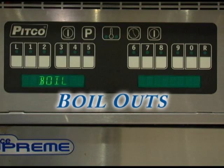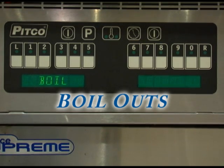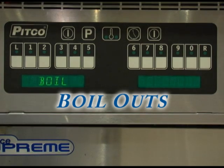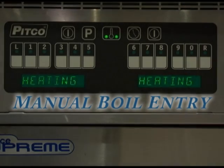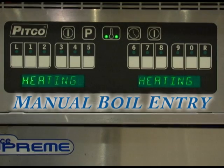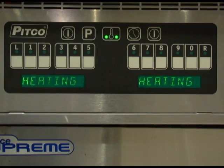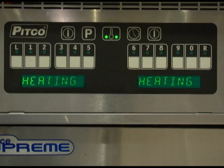In this section we will review multiple ways to enable a boil out procedure. Normal maintenance of a fryer requires regular tank cleaning. This process involves draining the vat of oil and filling it with water. Cleaning solution is added and the control is set to boil by one of the following methods. Before beginning, make sure all of the oil is drained from the vat and that the drain valve has been closed. To enter the boil procedure manually, fill the vat with water to the appropriate fill line on the side of the vat and turn the appliance on.